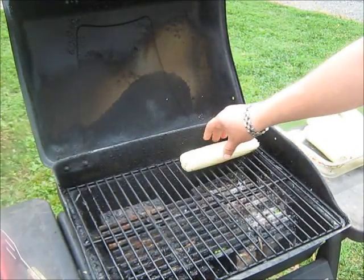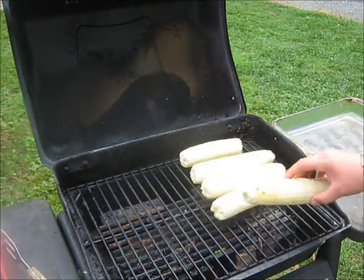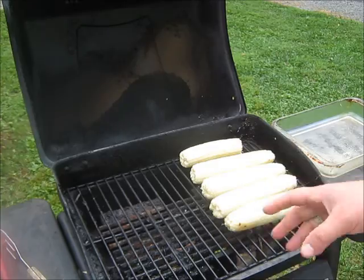Alright guys, so we got them shucked, ready to rock and roll. I got them in this little Pyrex dish. It's plain and easy and simple — throw these on the grill. If you want to, they suggest to melt yourself some butter, get your nice little brush, and brush them. But I figure I'm just going to crisp them up myself, and then we'll brush on that mixture that we've made.